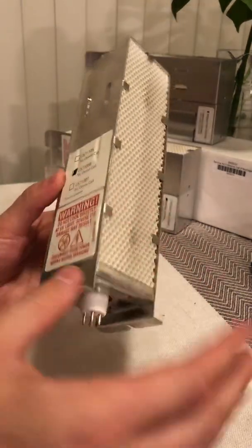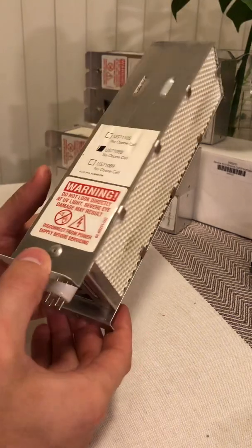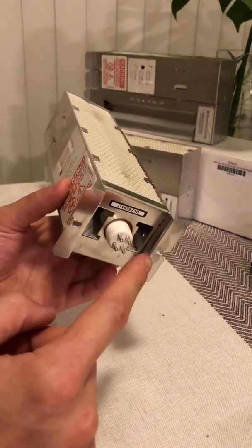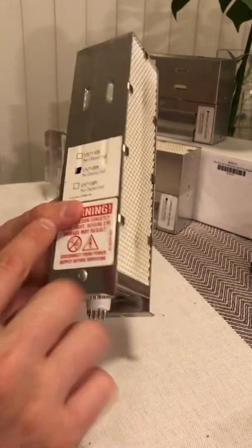You can buy an entire replacement cell — currently they're about $60. Or you can replace just the light bulb itself, and you can do that for about $30. So I'll show you how to replace this.